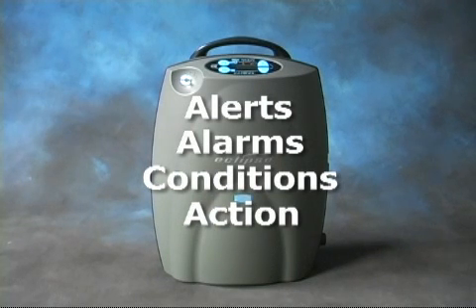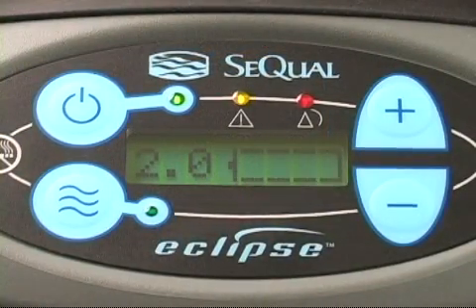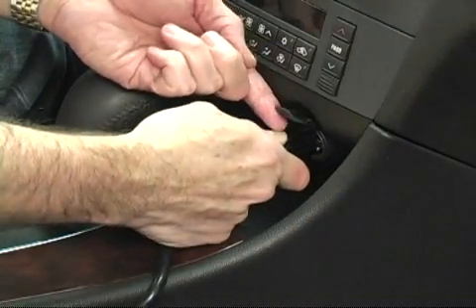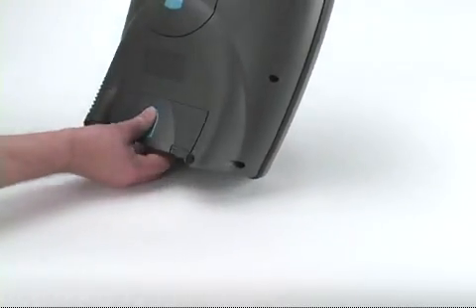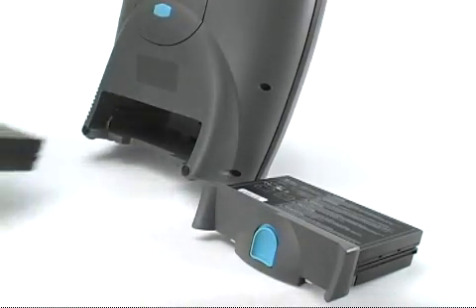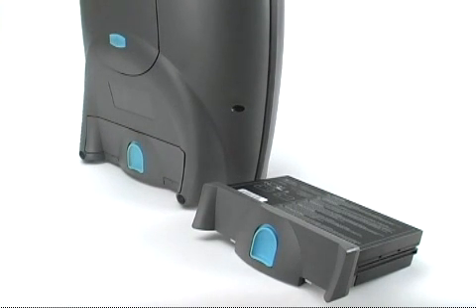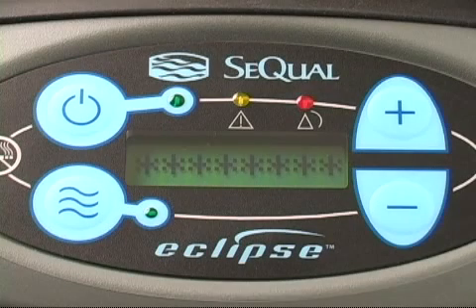In this video, we'll highlight a few of the more common alerts and alarms. If the power cartridge runs low or becomes too warm, an audible alarm will sound and the yellow indicator light will flash. You can remedy this condition by plugging your Eclipse II into an AC or DC power source or by replacing the power cartridge with a fully charged power cartridge. If the Eclipse II is not properly plugged into an external power cartridge, or if an overheating power cartridge is not replaced promptly, a shutdown condition could occur in which the red indicator light will flash and the audible alarm will sound steadily.